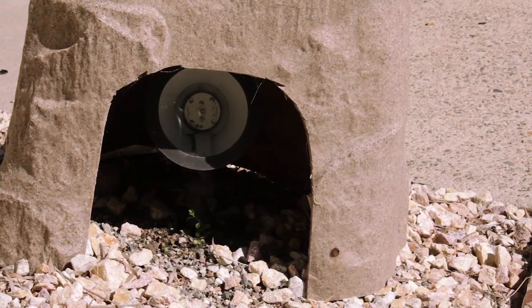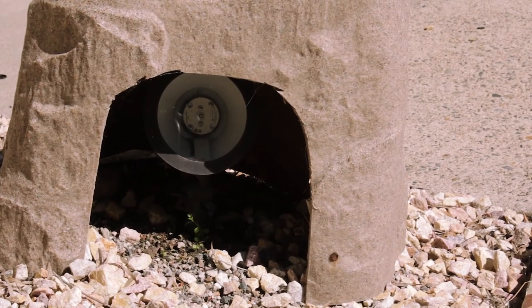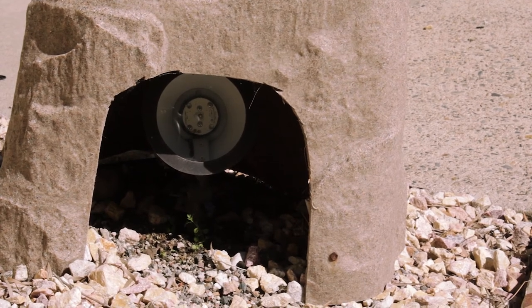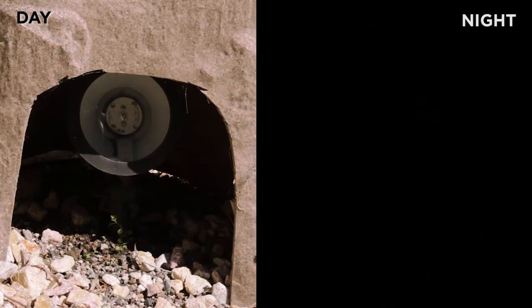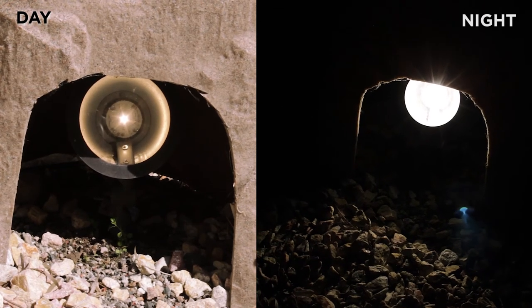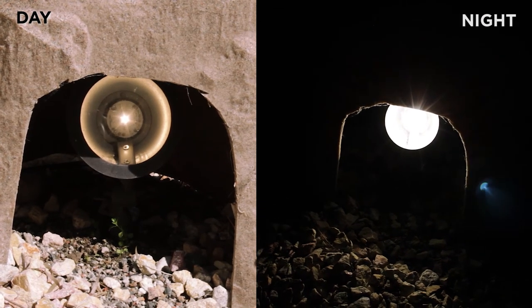As you just saw from the app, we've set this to turn on the light right before sunset. What will happen is at exactly 15 minutes before sunset the light's going to come on, and then at 11:30, because of the schedule, it's going to turn back off.